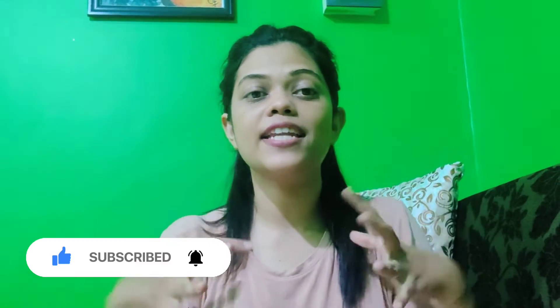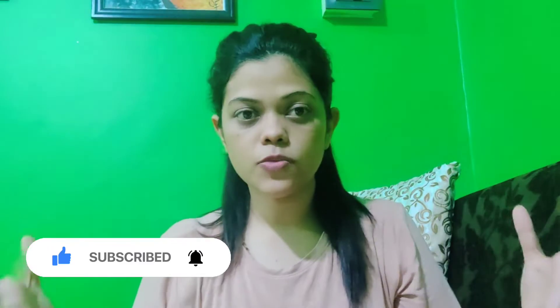Hi guys and welcome to my channel. I am Svenzi and I create videos on DIY, creative items, paintings, makeup hauls, and a lot more. So if you are interested in any of these then do subscribe to my channel — it means a lot to me. So without any further delay, let's start the video.